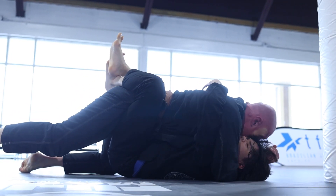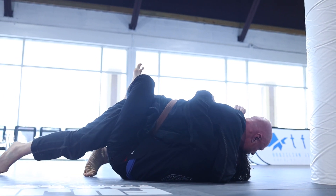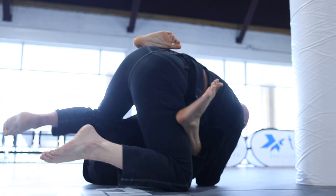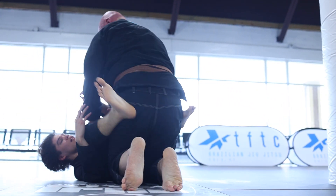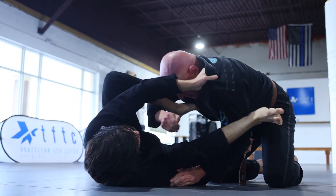Now in closed guard, Will is strongly pressing forward. He starts to set up a cheeky Ezekiel from guard — one of the few submissions that, while very unlikely, can be executed from inside the guard. Because he's so high in my guard, his base becomes light. I give a half-ass chop to his leg to off-balance him and then use that off-balance to create space and shrimp away.